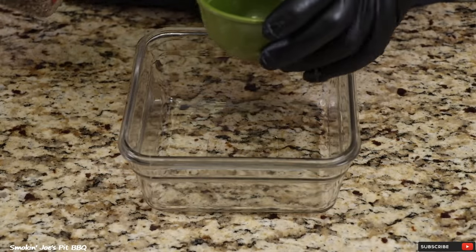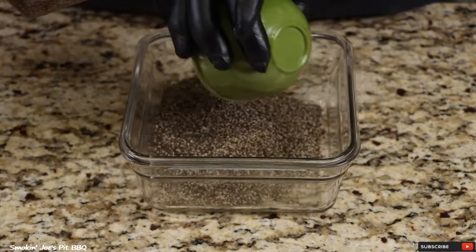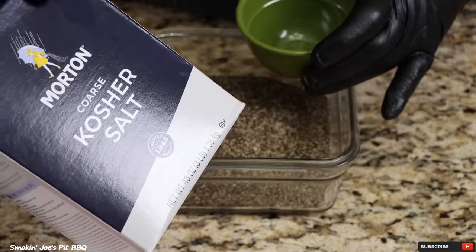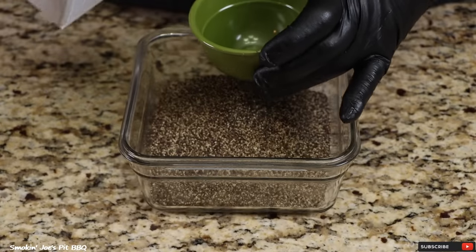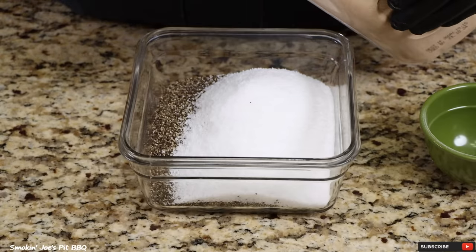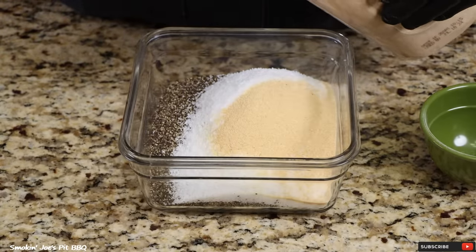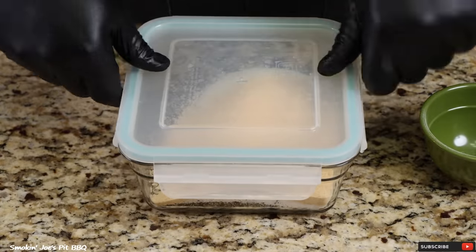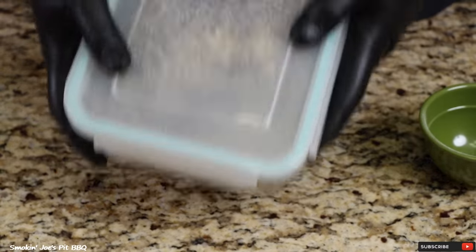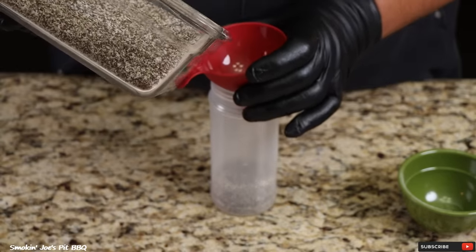Alright, let's make our seasoning. I'm using two cups of coarse black pepper, one cup of Morton's kosher salt, and four tablespoons of granulated garlic. Real simple homemade SPG. I had a little SPG left over from my last cook, so just fill up your shaker bottle.